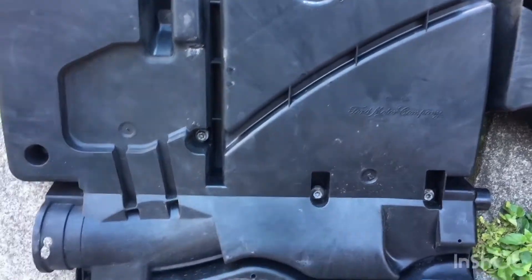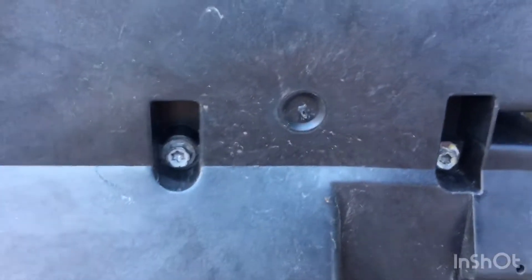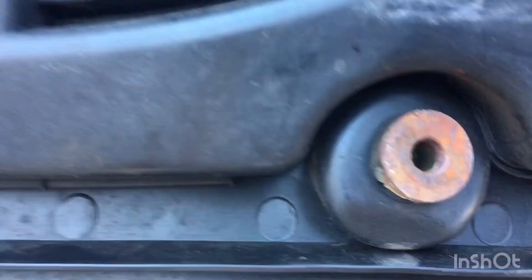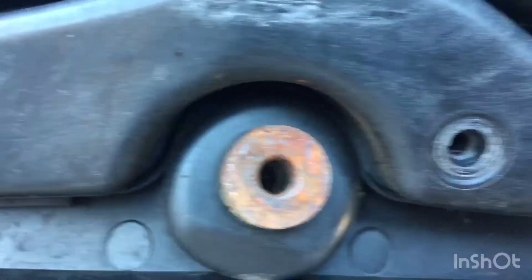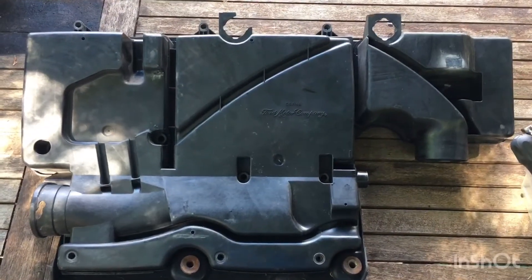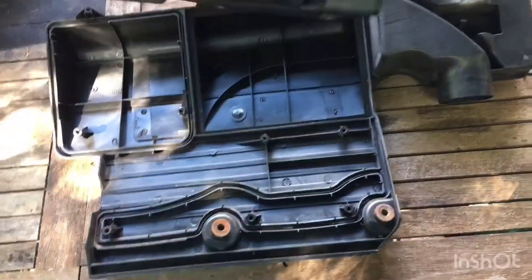I think the sensor's in there. One, two, three, four, five, six, seven, eight, nine - and one missing. The airbox comes off.